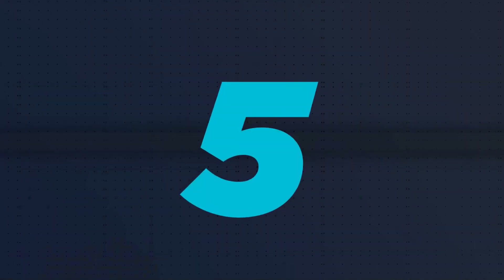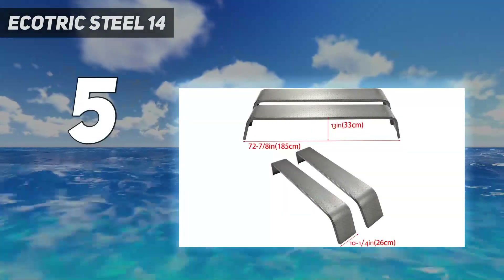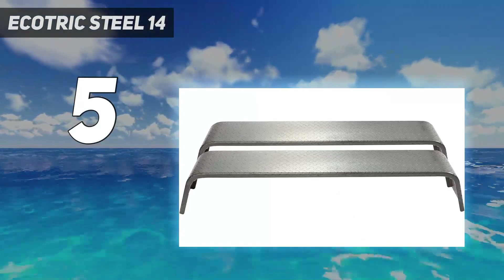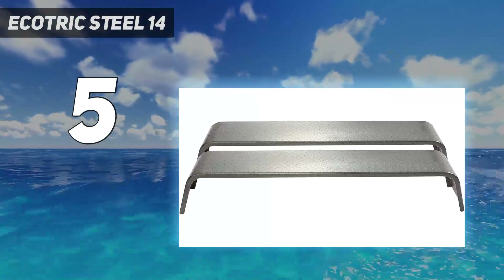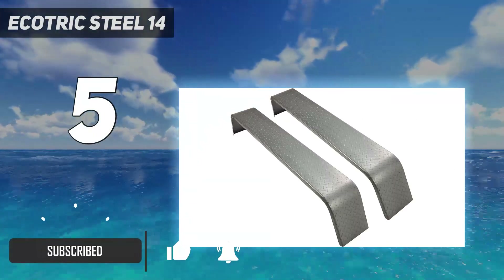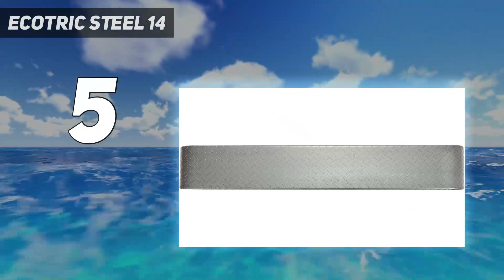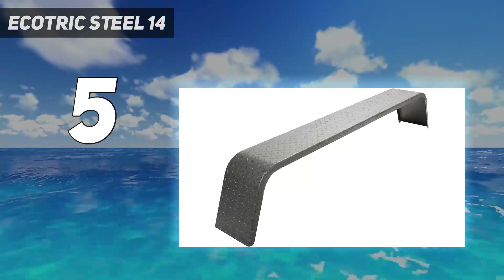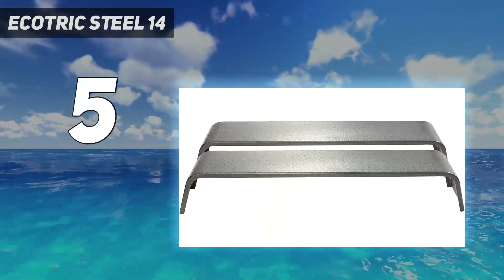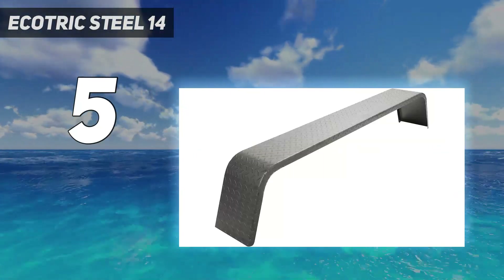Starting at number 5: the Ecotric Steel 14. The Ecotric Steel 14-gauge diamond tread plate tandem axle trailer fenders are a durable and reliable choice for those in need of fenders for their trailers. Made from 14-gauge steel, these fenders are built to withstand heavy use and protect your tires from debris. With a diamond tread plate design, they provide both style and function. These fenders are designed to fit 13- to 15-inch tires and come in a set of two, making them a great value.